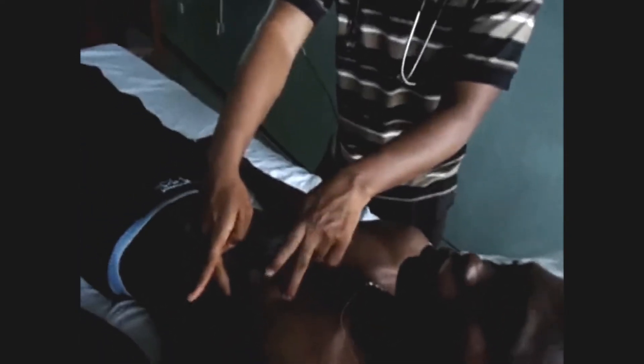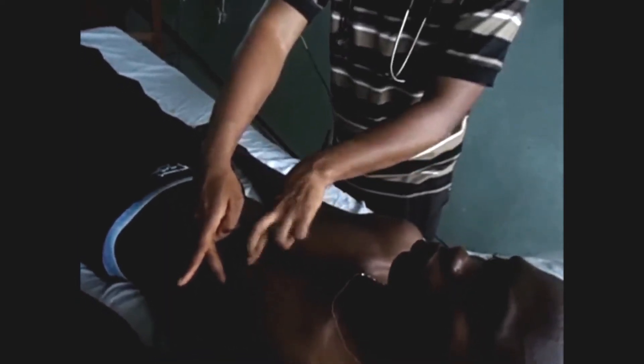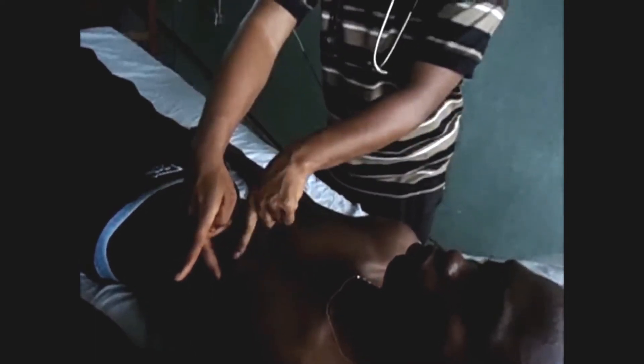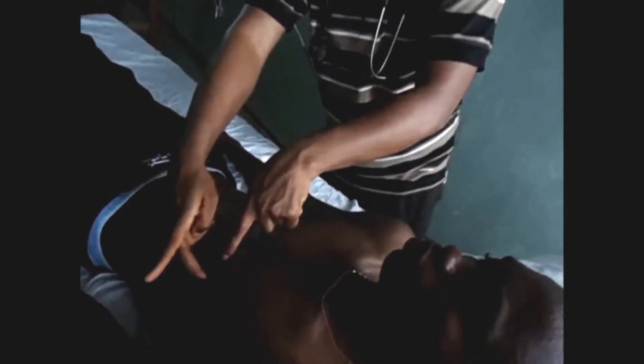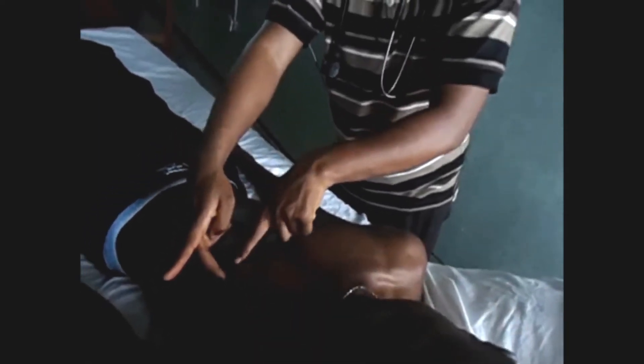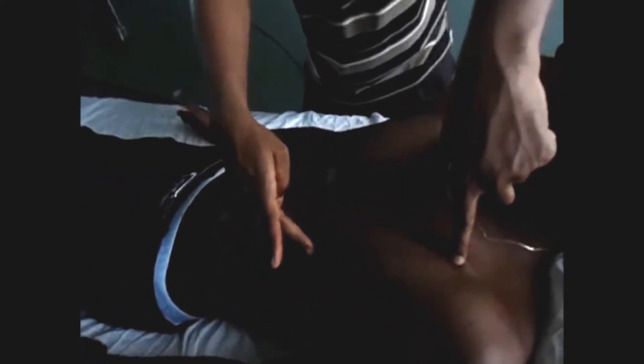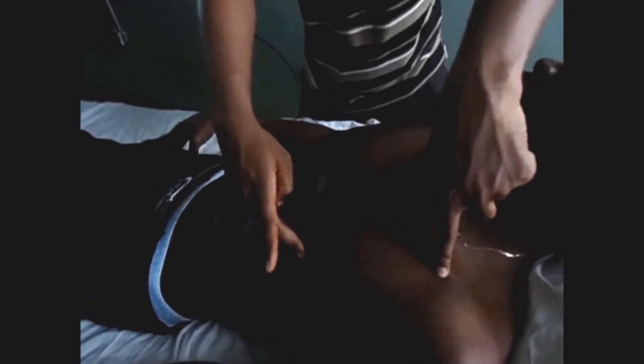Then below it you have the second intercostal space. Then you begin to jump ribs and count: second, third, fourth, fifth. Then you trace down to the point where you felt the apex beat. Along the intercostal space, you trace down there and then trace upward toward the clavicle to know which part of the clavicle it is. Usually, you find it in the fourth or fifth intercostal space in the mid-clavicular line.